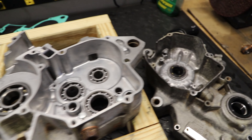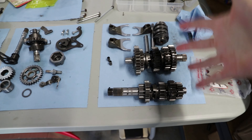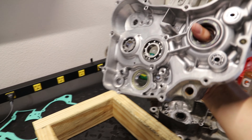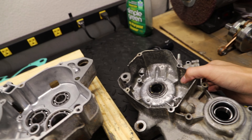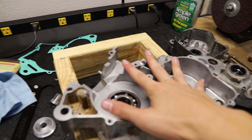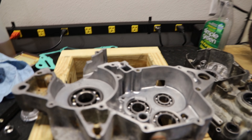We have all of our bearings and seals in place. Now I'm going to install our crankshaft, then install all of our transmission components. I like to lay the right side case down because it's the flattest — the ignition side is not as flat. The right case nine times out of ten is a lot easier to work with. I'll lay it down on my little wooden engine stand so it doesn't damage the aluminum cases.